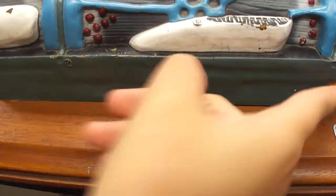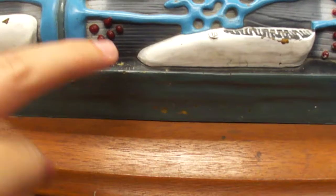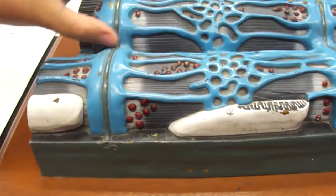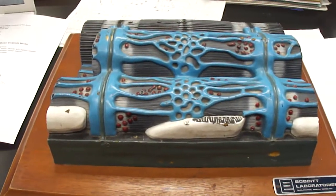Sarcoplasm, sarcolemma — I'm going to say it again: sarcoplasm, sarcolemma. And then this whole tube is a myofibril, and this whole tube is a myofibril.